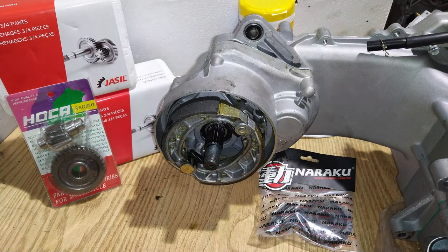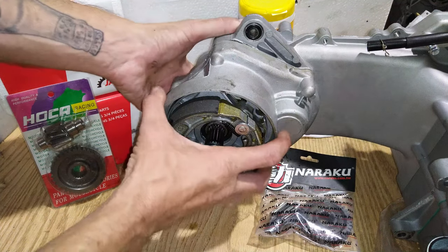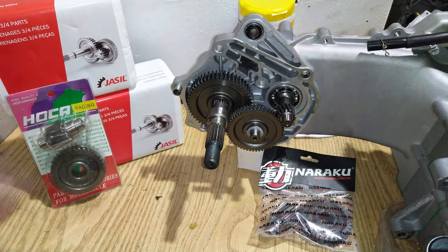Hey guys, Tyler here from partsforscooters.com. Today, let's discuss gearboxes.